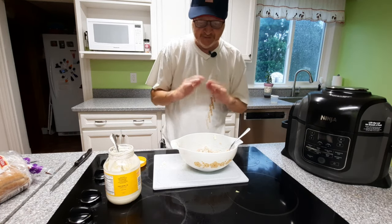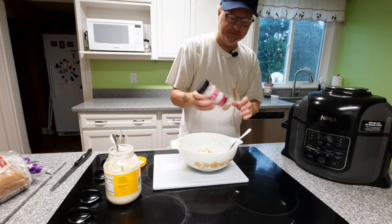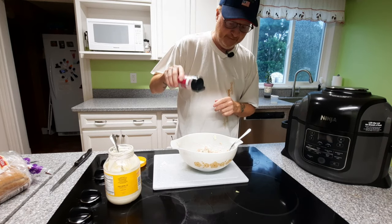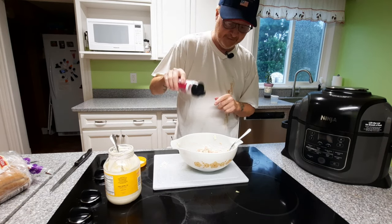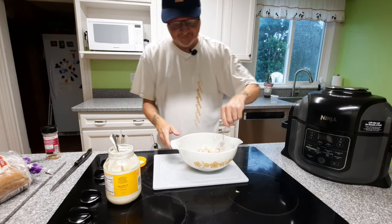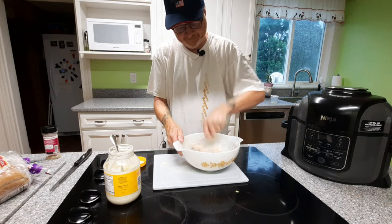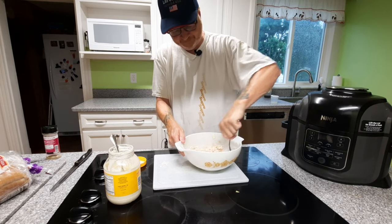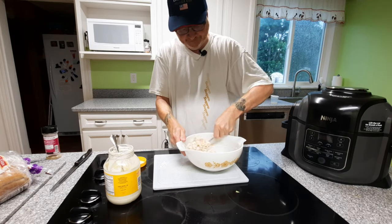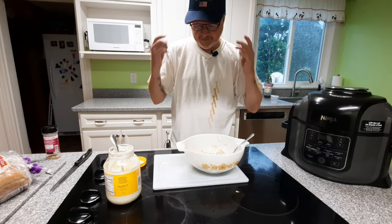You might notice I haven't put any seasoning in it — it hardly needs it, but we're going to give it just a little shot of my favorite. If you use this, a little goes a long way, so if you think I'm not putting enough in, you'd be surprised — try it for yourself. That adds a tremendous amount of flavor. Don't forget what we're after here — we want the flavor of the tuna.